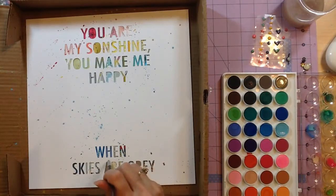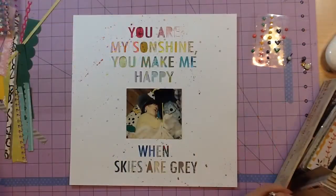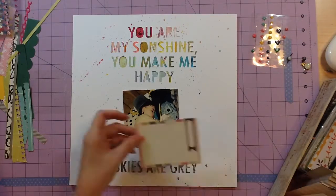I still wanted a little bit bigger drops, so I actually just touched the brush down to get some larger splatters. Now I've decided I want a little bit of something behind the photo.